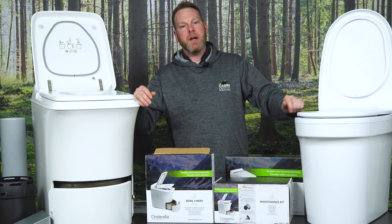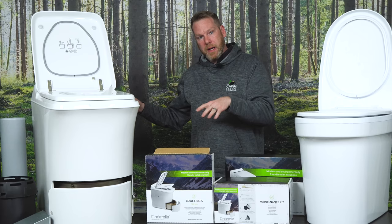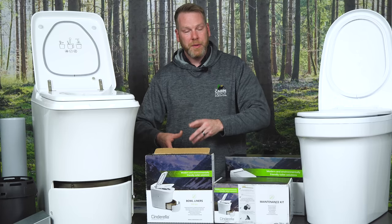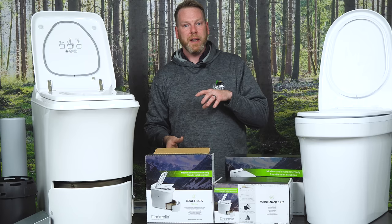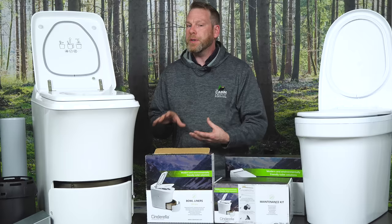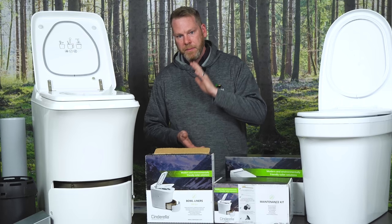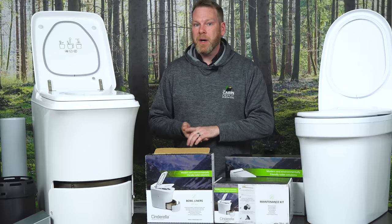Now let's talk about the ventilation system. The ventilation for both units is UL certified and designed specifically for these toilets to work in a specific manner. Fresh air comes into the toilet, aids in incineration, cools the components, and is exhausted out the ventilation system — all tested together for optimum performance. Any deviation from what the manual states on the ventilation system can alter airflow and how the toilet operates. Instead of getting a fine gray ash, you may get a brown clumpy mess. I would highly recommend following the manual specifications, and if you need to make minor adjustments, give us a call.